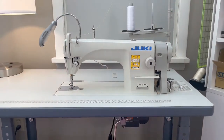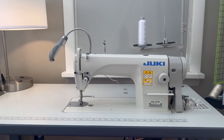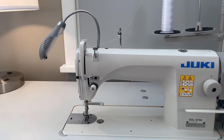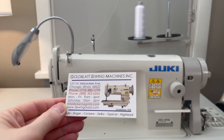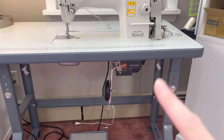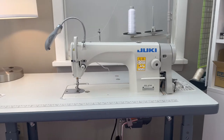This one cost $795 unassembled. You can buy these assembled for around $1,195. I got mine from Goldblatt Sewing Machines out of Chicago — they were very helpful. If you're attempting to put one together, they offer videos on how to do that. I put the whole assembly together myself, including the stand. This is a servo motor, and it makes the sewing machine super quiet. It was easy for me to do.